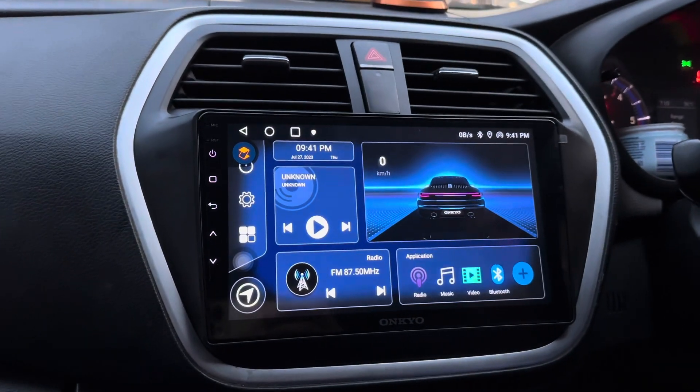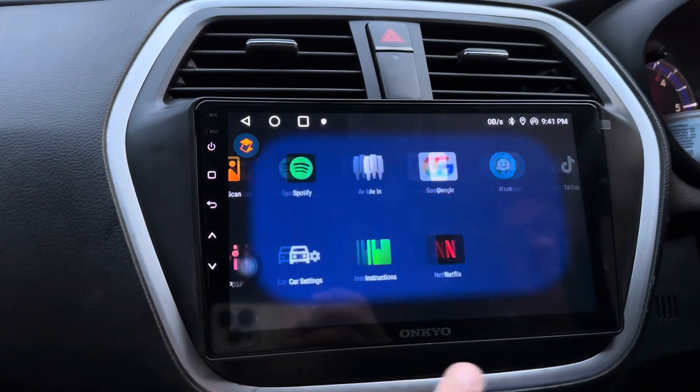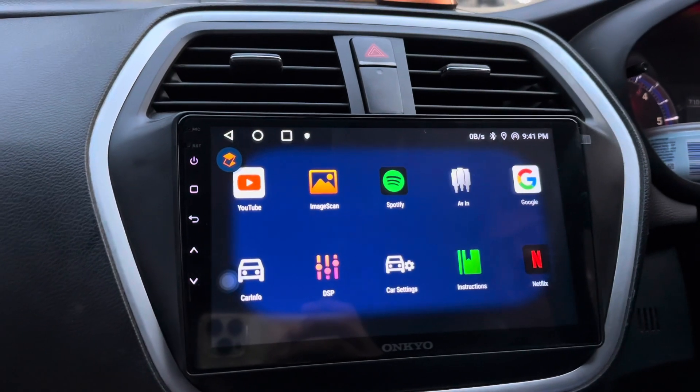You can check out the stereo fitment. This is a 9-inch full-fledged Android tablet that has been installed. Look at the touch response — it's a smooth touch.